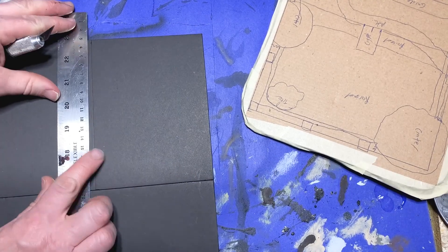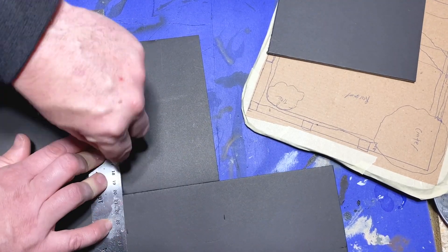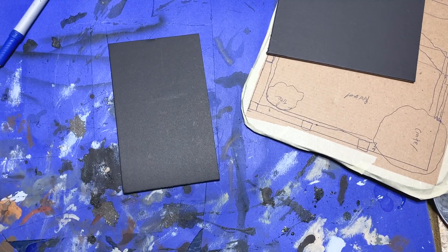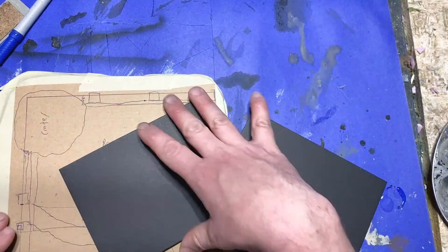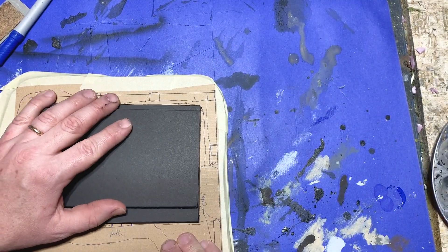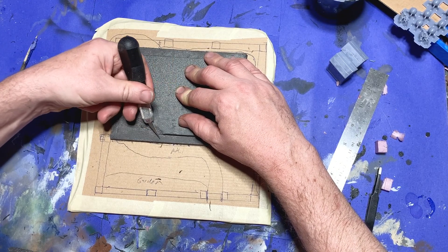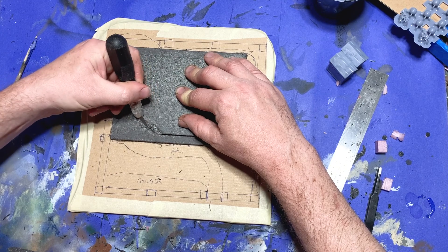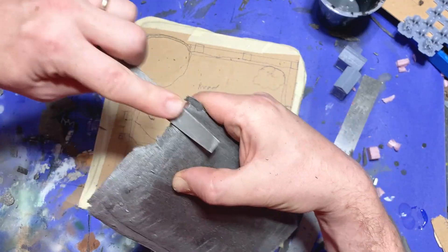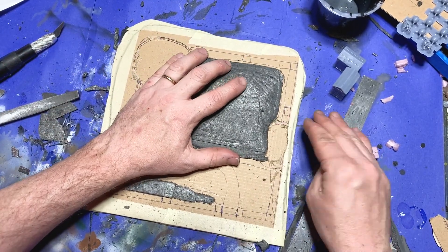Going back to the base, I decided I didn't want the graveyard to be perfectly level, so I pulled out a sheet of 5mm thick foam core and cut out two pieces, one slightly shorter than the other. I peeled the paper off the outside, glued one on top of the other, cut it to roughly fit into the shape of the graveyard, and used a file to round off the corners.